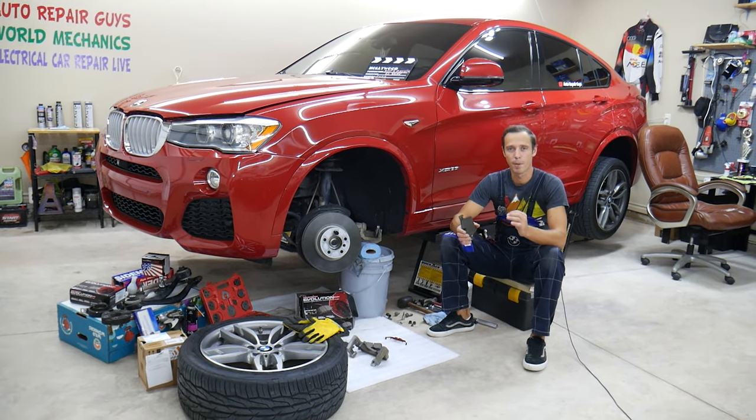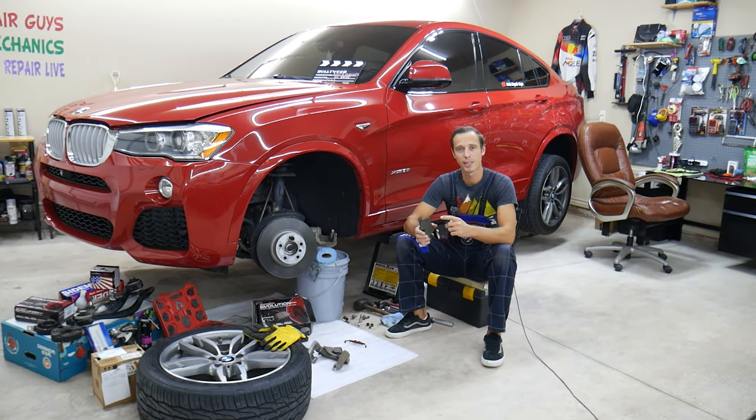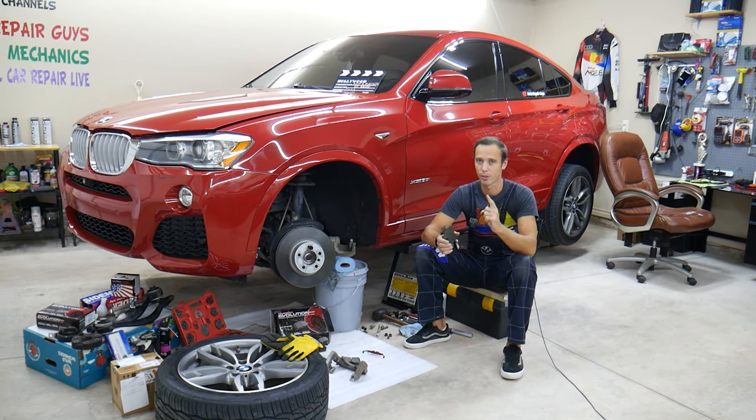Two common mistakes will be shared that people make when greasing brake pads — make sure you never do one of those. Stay with us.